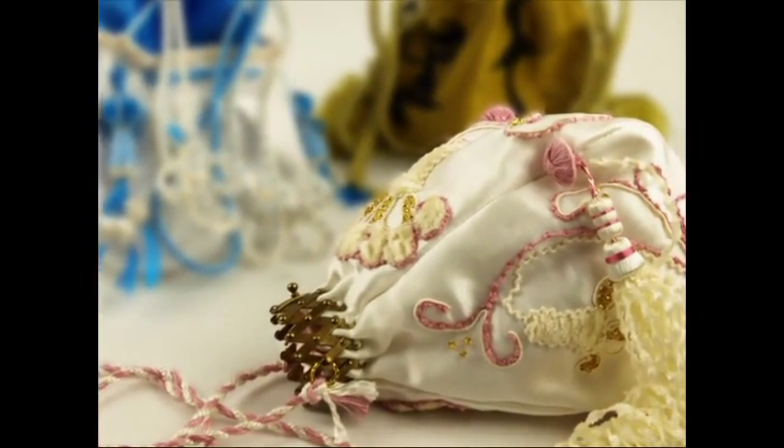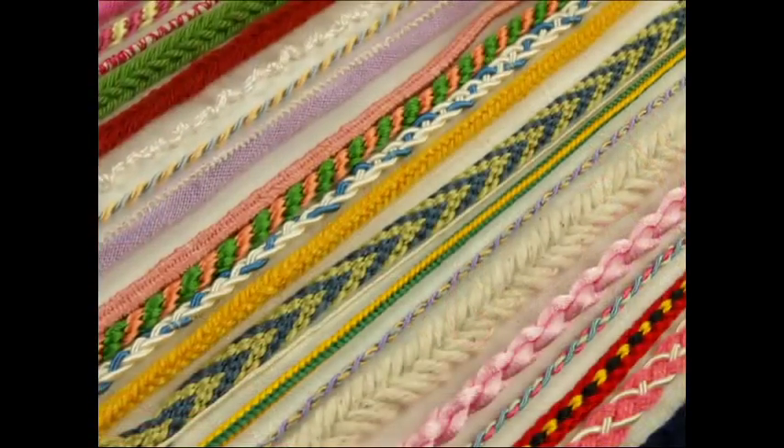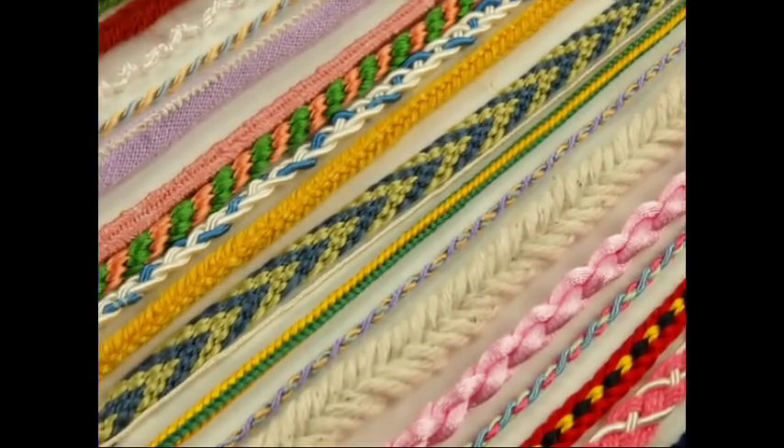You'll learn techniques such as plaiting, twisting, knotting, and finger loop braiding. I have even included a few sewing machine cords.